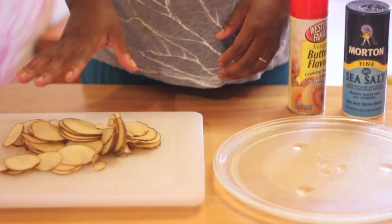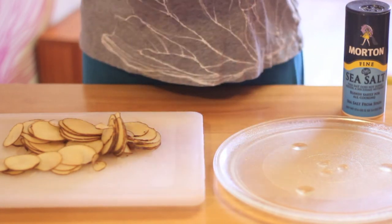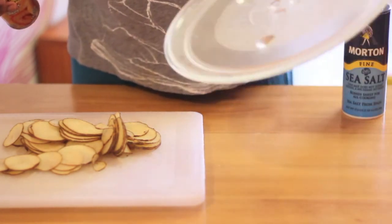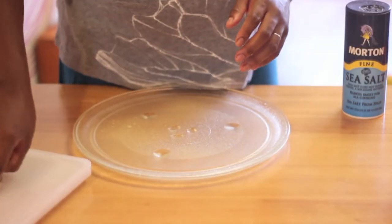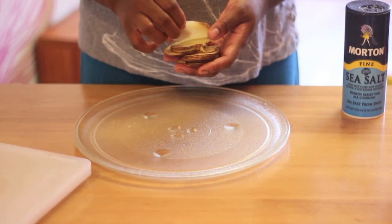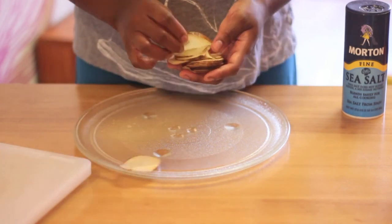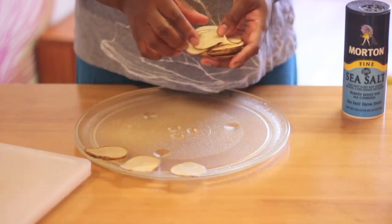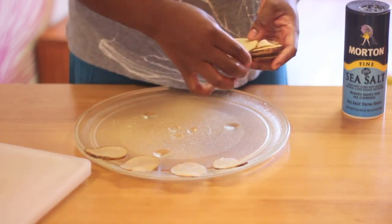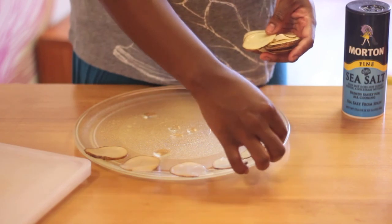Now that you have your potato all cut up, take your cooking spray and your microwave tray and spray it lightly. Then simply lay the potato slices out on the tray. I've learned that if you take the outer layer and hang it off the tray a little bit, it gives the chips a really nice curl — just like what you'd find at the store.